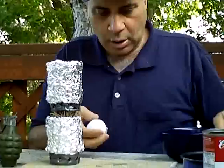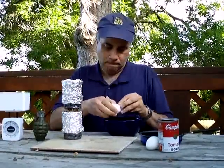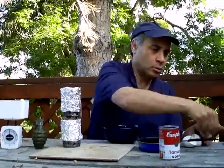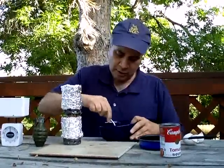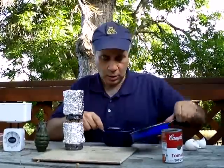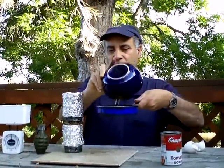Now for the eggs. I take these two eggs, scramble them up — one egg, two eggs — loaded into my little frying pan.